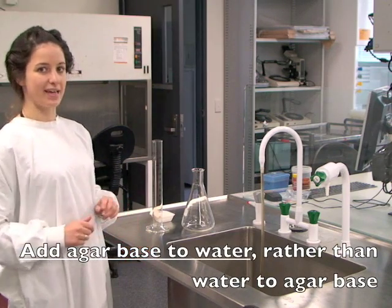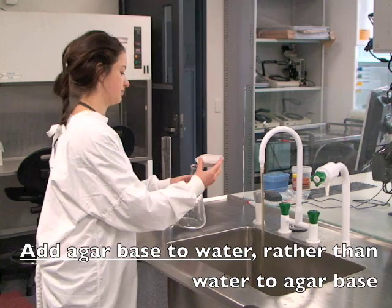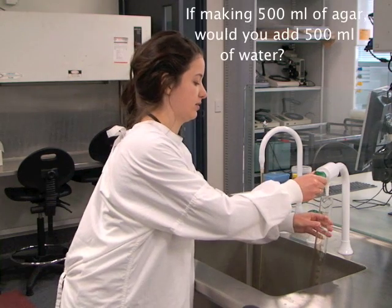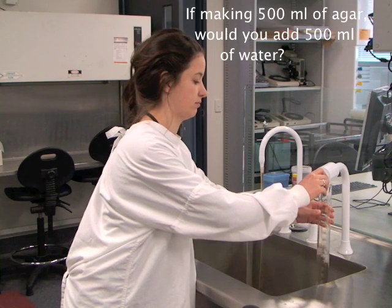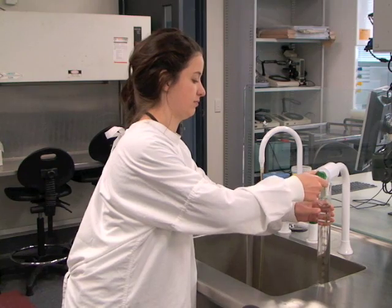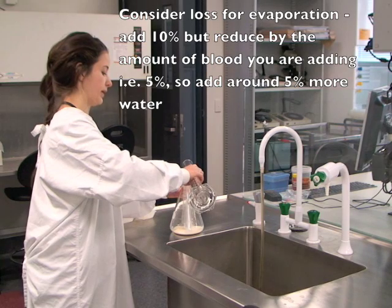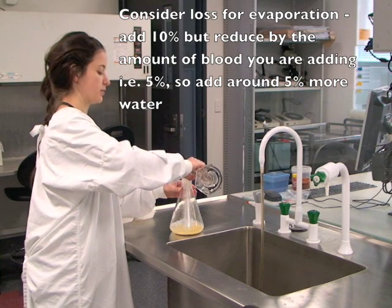The next step in making HBA plates is to add water to your base. We are using distilled water. The volume of water you add will depend on the amount of plates you need. In this case, we are making 500 mils.